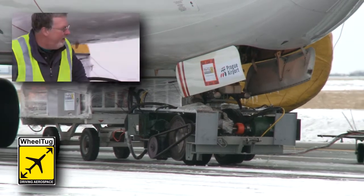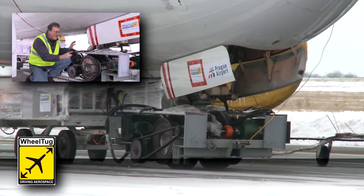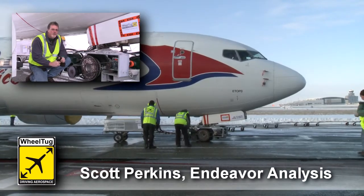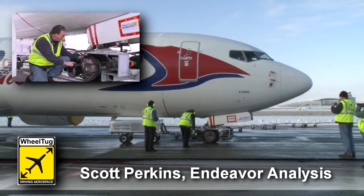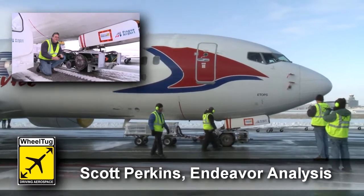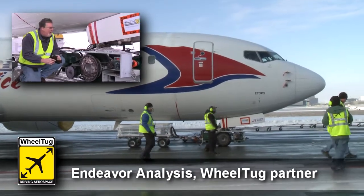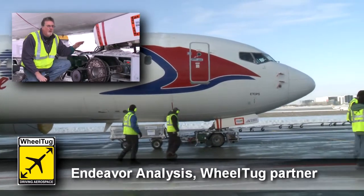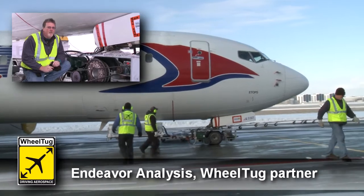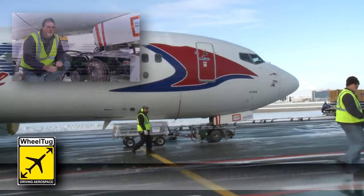What you're looking at here is the data gathering unit for the wheel tug wheel system. All of this, for our final design, will fit inside the wheel. The purpose of this test is to gather traction data and understand how that works on different surfaces of runway — which we've done today — at different speeds and different surface frictions.